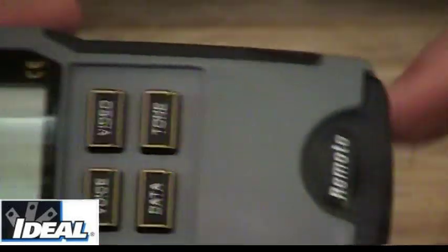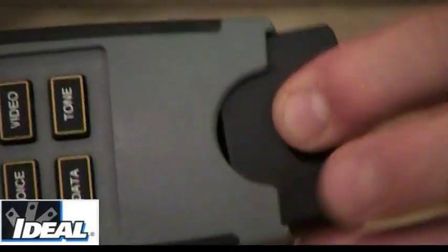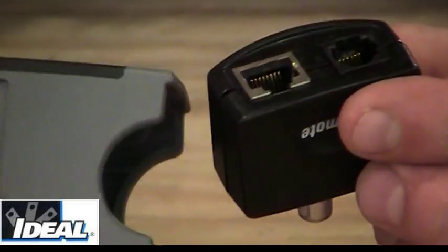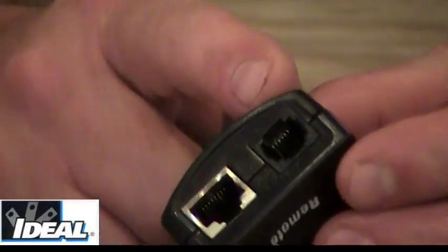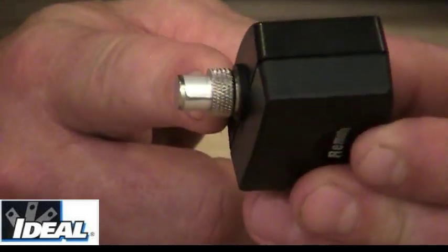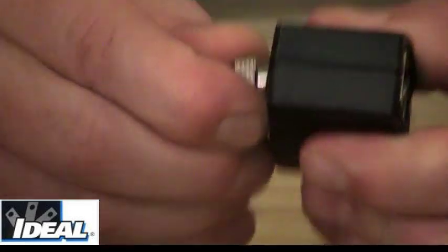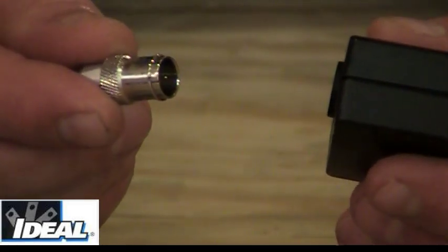When we look at the back of the tester, there's a little black section that says remote, and we pull that remote out. There is a remote that we can attach to the other end of our cables. There's a phone port, a cat5 port, and also a coax remote in the back that if we remove it from the back end,